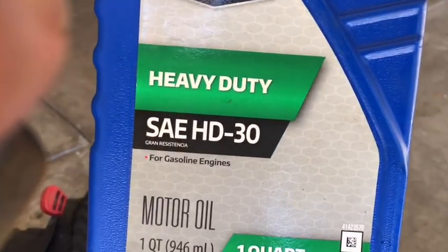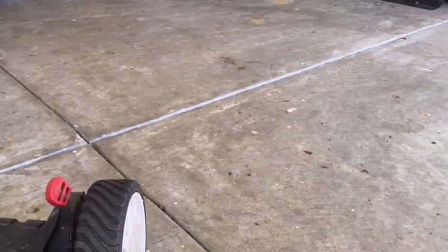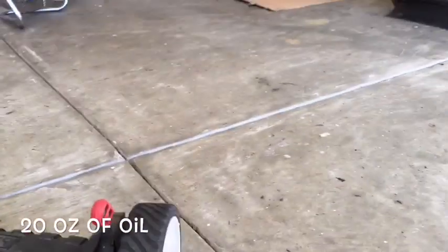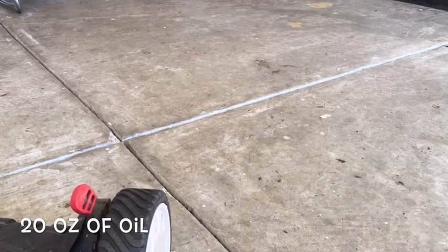These newer Briggs — the only way to get the oil out is to drain it by tipping it over. The older ones had a drain plug which is actually probably better. Oil of the day: Supertech HD30 and Supertech oil stabilizer, mixing it up. This is about 16 ounces — I think these newer Briggs take about that much, if not I can add more.